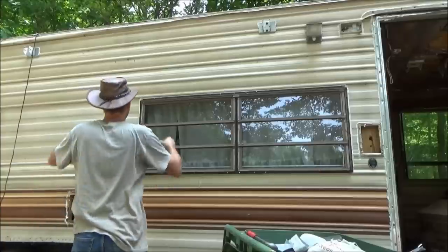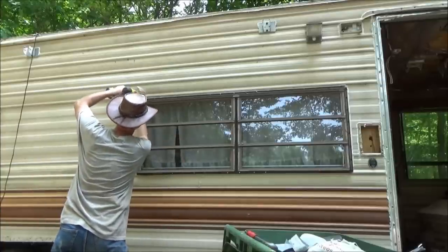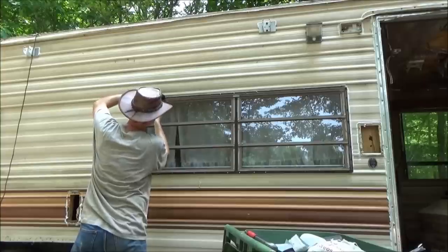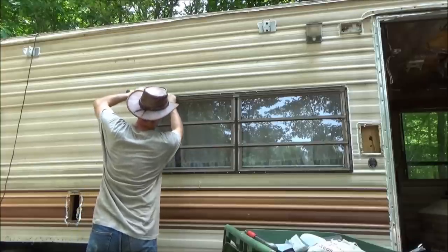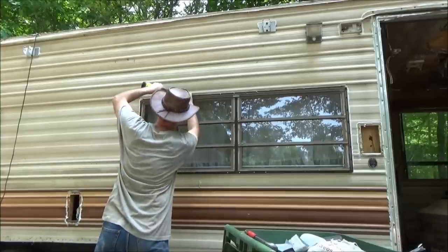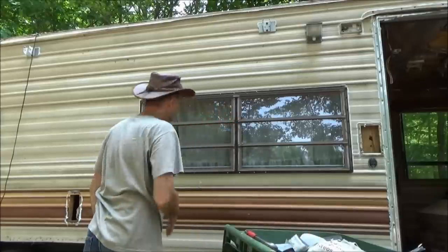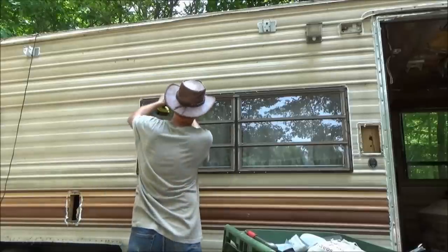As soon as I get these windows off and put them together in a group, I can photograph them and put them on Craigslist, see if I can get some extra cash. Maybe I can use that to buy parts for my home.